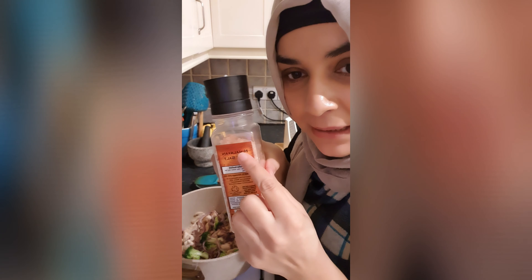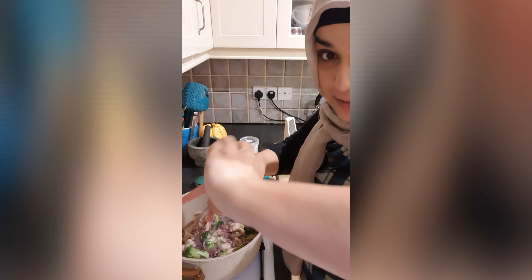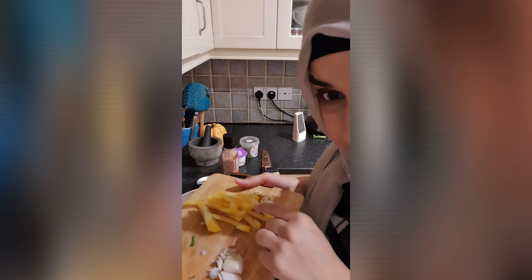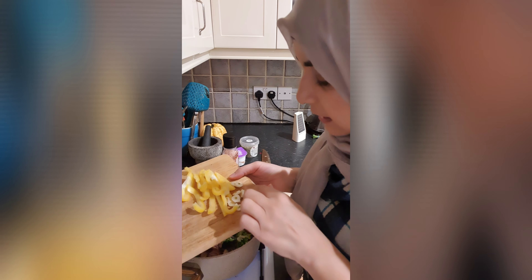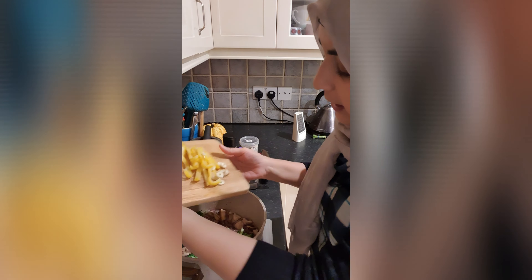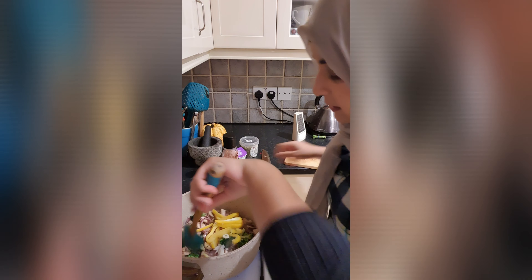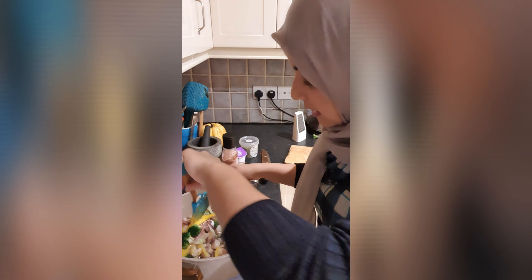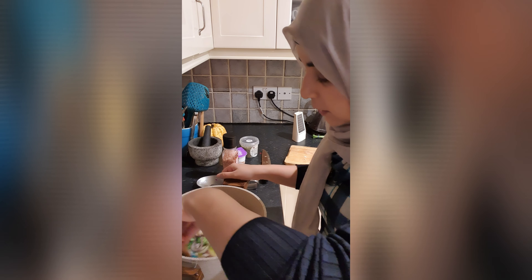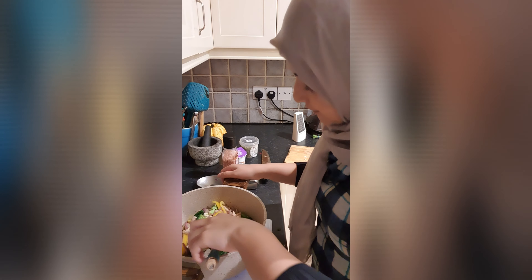Now we will add onion and mushrooms on the side, and then we will fry it for a little while. We have to stir it like this. I have also added broccoli.